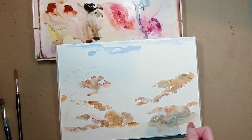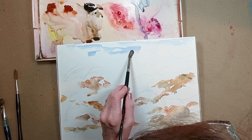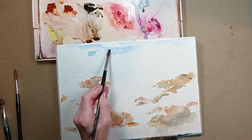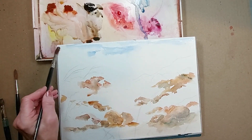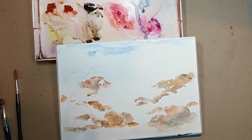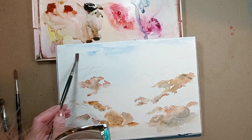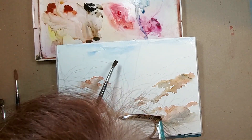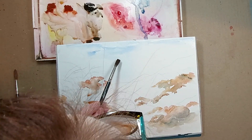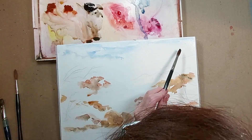I thought I would start to work in my sky. I wetted the sky area with just clear water and I'm going to put in some mixture of burnt sienna with ultramarine blue, because again these are those granulating colors. I thought I'd make a painting all with granulation — pretty much all granulation. This is just going to be some clouds or maybe a lot of clouds. My skies tend to be simple and loose, and to me they look more natural that way.